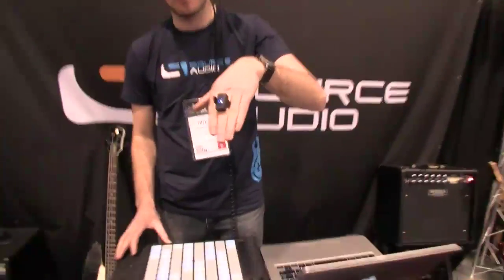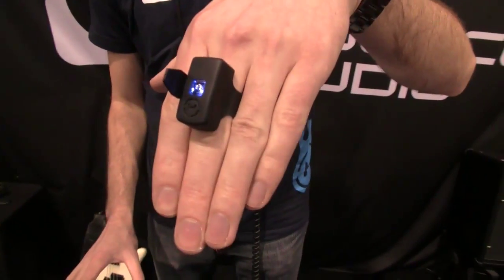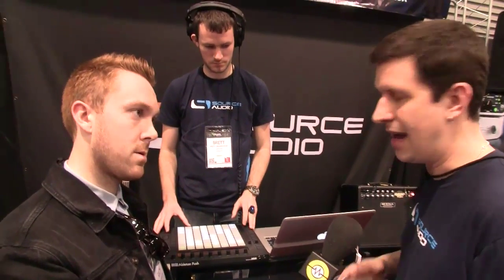This is the Hot Hand USB. Based off of what we did with the Hot Hand 3 wireless controller for FX, we now have it in USB form. The ring connects via a USB stick right into your computer. You can use up to four of them at the same time. It allows you to translate the ring's movements into MIDI information that you assign to any parameter you want in any program you want.